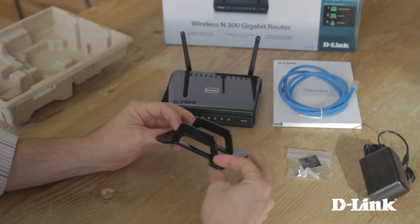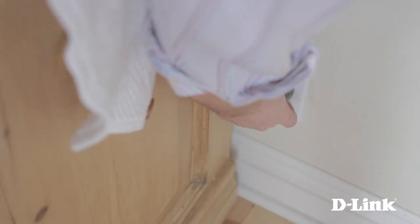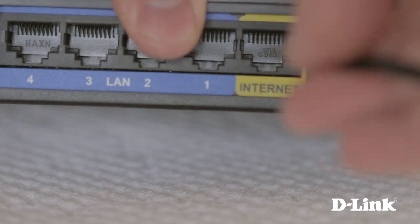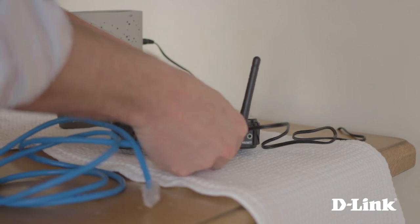We'll set it up without the stand, so grab the router, power adapter and ethernet cable and head over to your broadband modem. Start by untying the power adapter and plug it into the wall outlet, then connect it to the back of the router. Next, remove the twist tie from the ethernet cable and connect it to the yellow internet port on the back of the router.